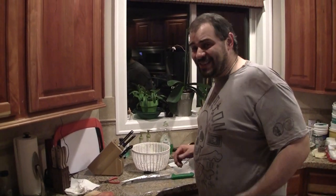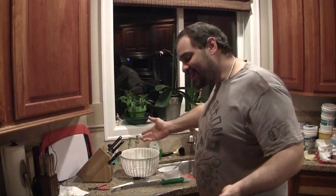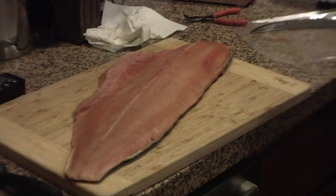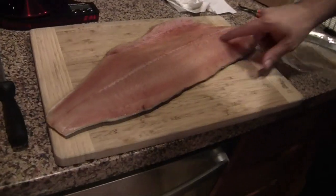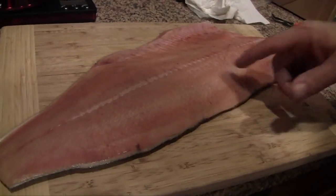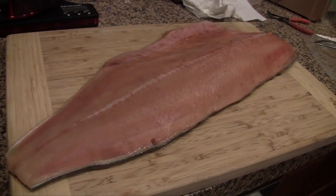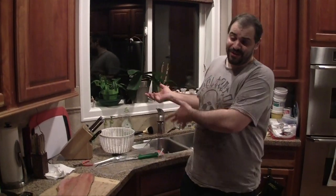Hello everybody. This is Lofi on location at a special friend's house. Today we are going to be working with a side of king salmon. This king salmon was previously frozen. I have already done a lot of the leg work of taking out some of the bones here, but we have just pretty much an unadulterated fillet of king. What I want to do is take a little piece off so we can fry it, and then the rest of it we're going to put on the grill.